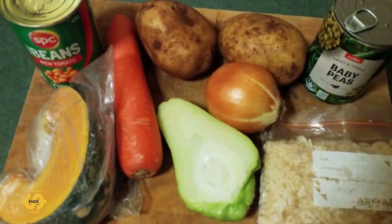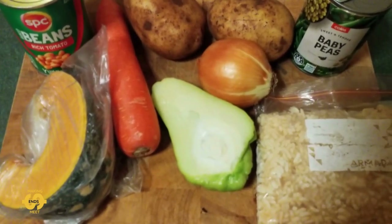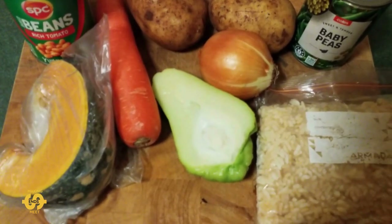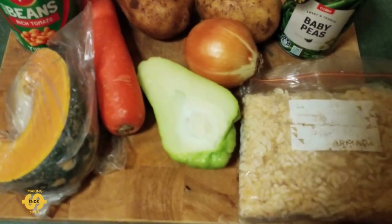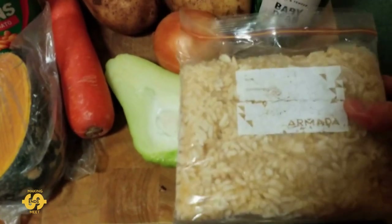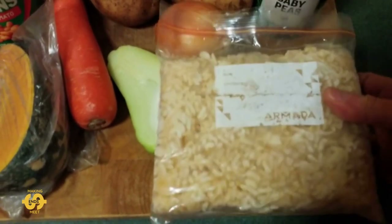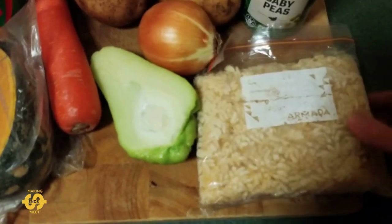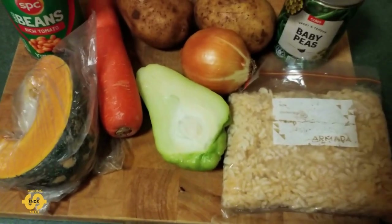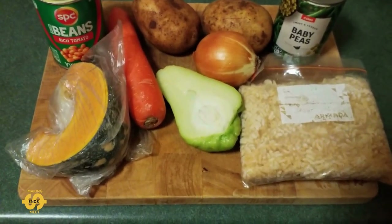Quite often I'll serve this stew with rice on the side. Sometimes I even end up putting in a little bit of dry pasta to cook in the stew, just to bulk it out and make it more of a meal. Tonight I'm going to take a shortcut though — I got some frozen rice from the food bank a couple of weeks ago, so I've got some ready cooked rice which I'm going to add once I start cooking everything up. First I'm going to chop everything up and then we'll start cooking and I'll show you what I do.